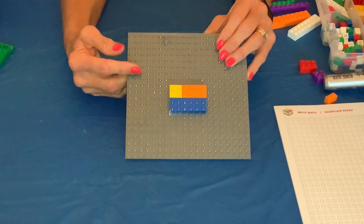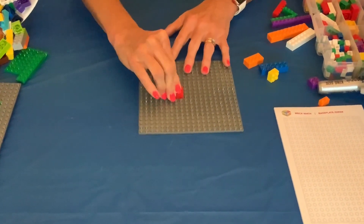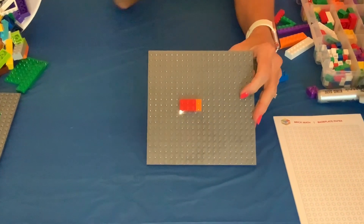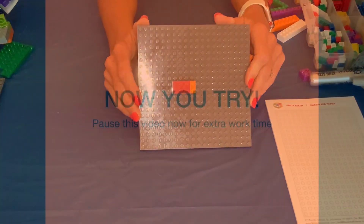So we have basic addition — now let's let you try one. How about if you add a two by four and a one by two? See if you can now find the matching brick and find the sum. Take a moment, find your sum, and see if your model matches mine.